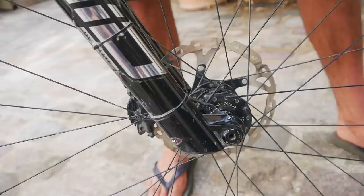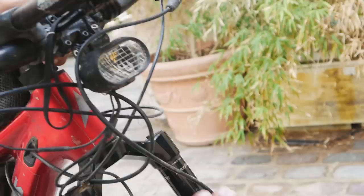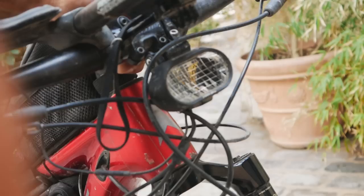The dynamo hub is connected to the Supernova M99 DI Pro. The beam is really suited for mountain biking because it spreads all over. I paired it with their tail light, the E3 — very well known for being really small, really light, and really bright.